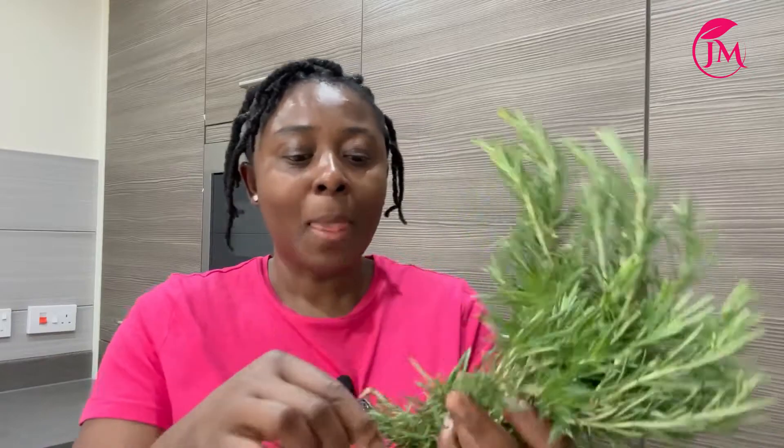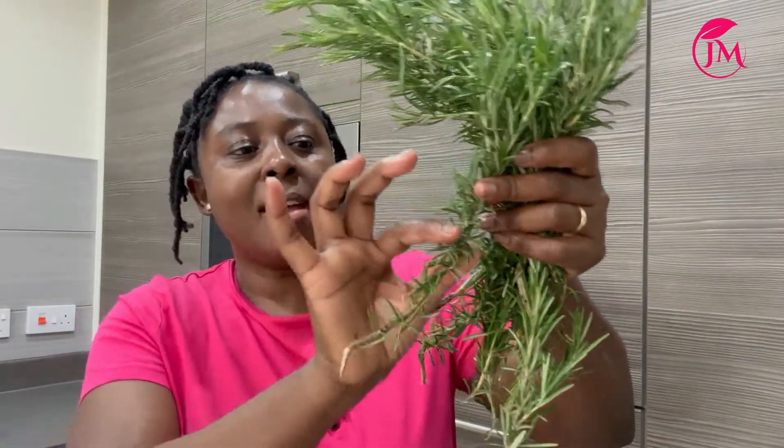I'm going to regrow some by taking a part of this, scraping it, then dipping it in water for about a week or two to see if I get rooting, and then putting it in the soil. I'll water it regularly, and for about a year I would see growth.